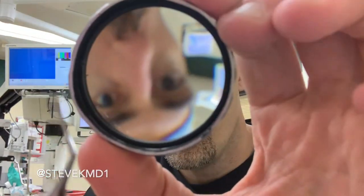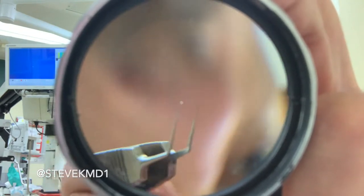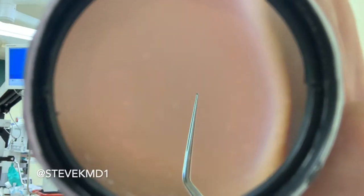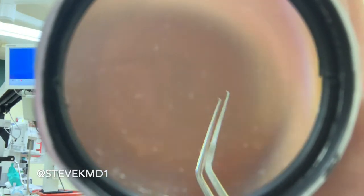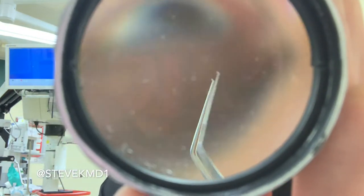Once we do that, the very next instrument we use is called the Utrata. It looks like tweezers, but when you zoom in, it's got two pointy ends on it. The reason for the pointy ends is that this has to grasp the capsule as we do our capsulorexis. So it looks like a tweezer with pointy ends, and we use it to do our capsulorexis.